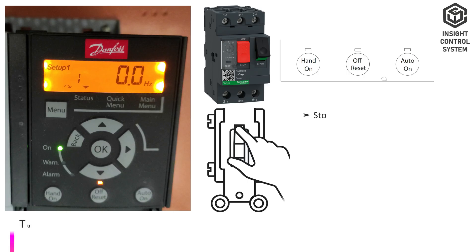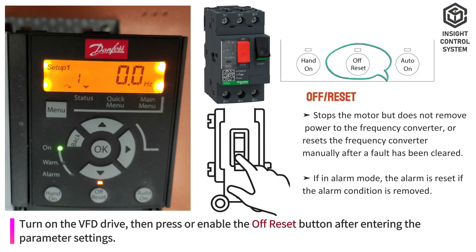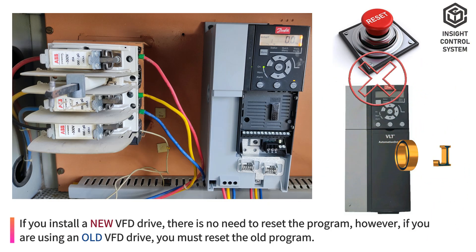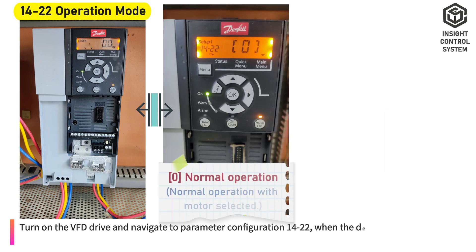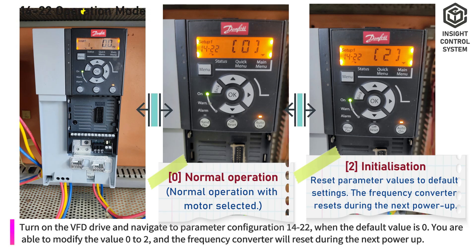Parameter settings: turn on the VFD drive, then press or enable the off-reset button after entering the parameter settings. If you install a new VFD drive, there is no need to reset the program. However, if you are using an existing VFD drive, you must reset the old program. Navigate to parameter configuration 14-22; when the default value is 0, modify the value from 0 to 2, and the frequency converter will reset during the next power-up.